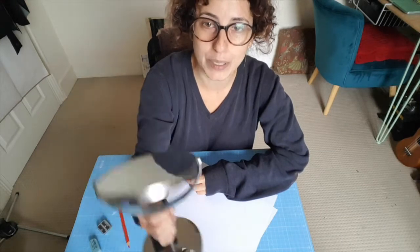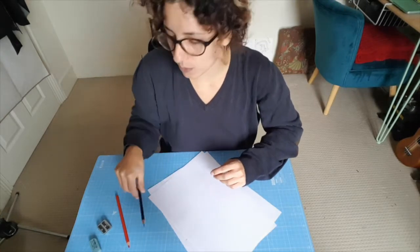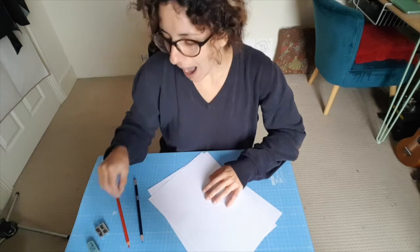I've gone ahead and grabbed myself one of these little handheld mirrors - they're very handy so you can see your face and get the detail right. You can also take a selfie and use your phone as reference for the drawing. We're just going to be using our pencil today, so make sure you've got a rubber and a sharpener to hand. I'm going to use a red crayon to show you the foundation lines, but you will just be using your pencil.